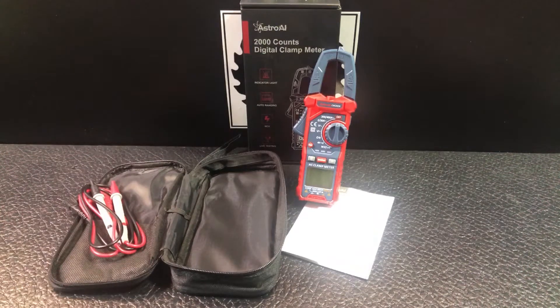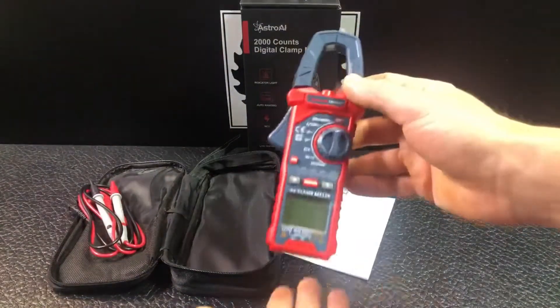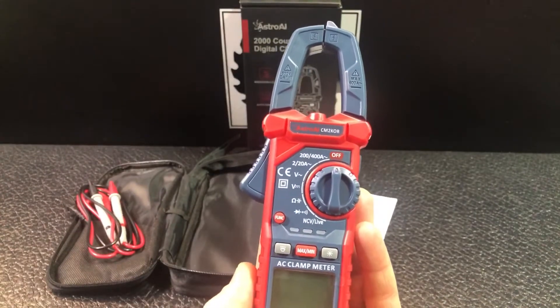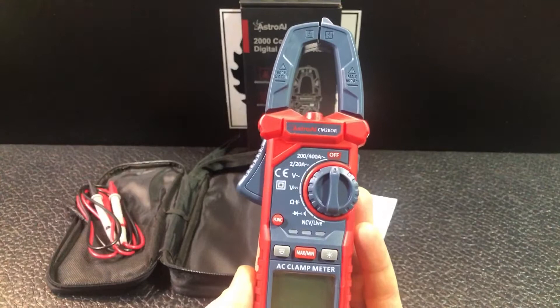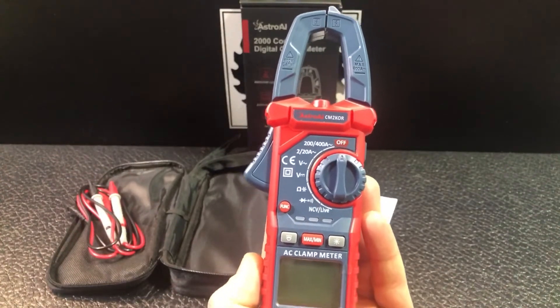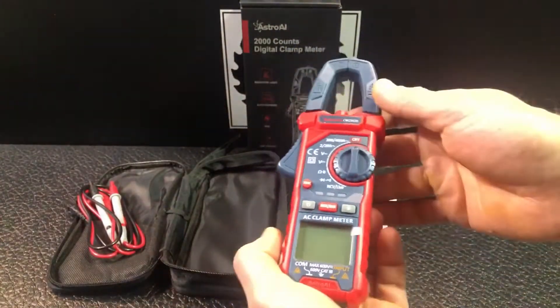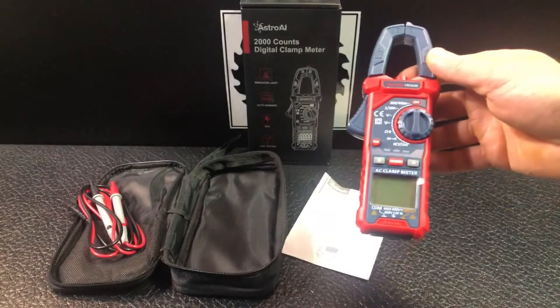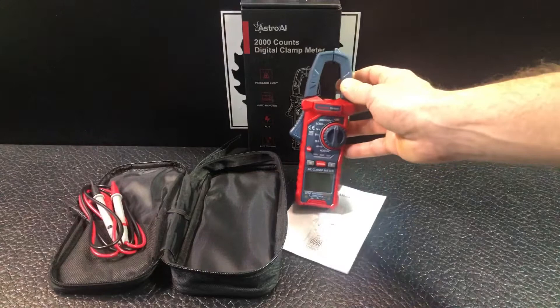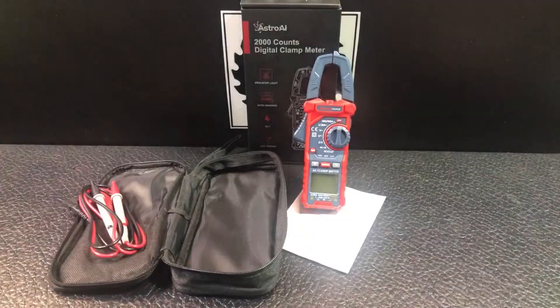This is a digital clamp meter from the brand Astro AI. It's a 2000 count voltmeter that allows you to measure many different things when it comes to electricity: AC/DC voltage, AC current, resistance, capacitance, diodes, continuity, and it also has a hold function, the ability to set maximum and minimums, and non-contact voltage detection. Let's look at it more closely.